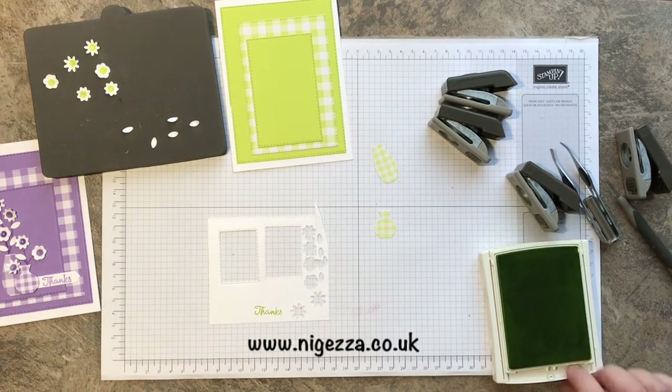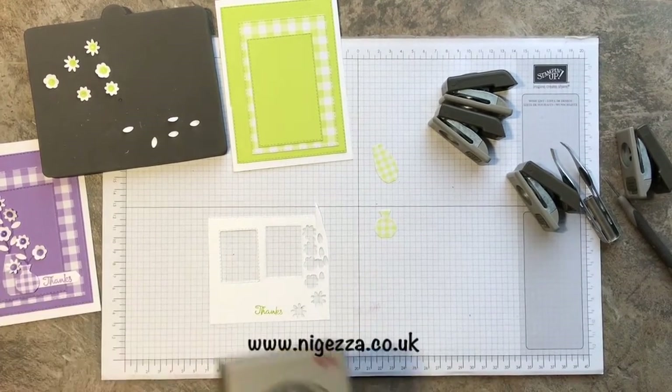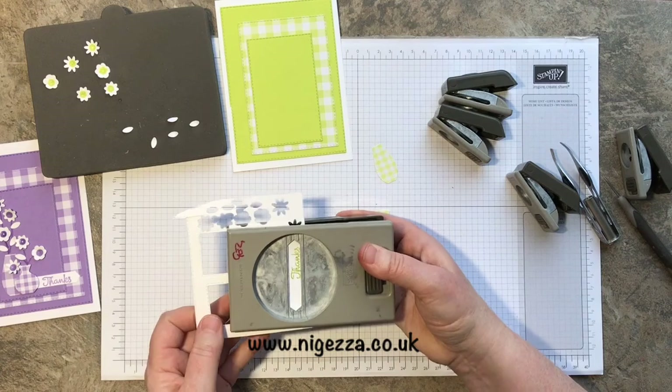Got there in the end! And then the Everyday Label punch to punch it out — there it is, which was staring me in the face. I'm doing it so the 'thanks' is at the end because it's going to go behind the vase.